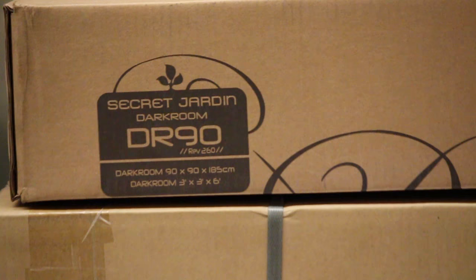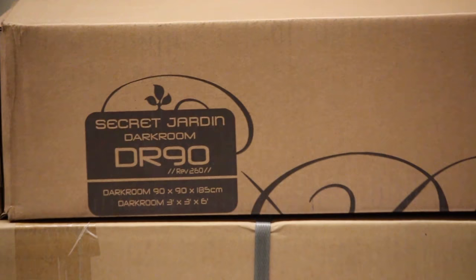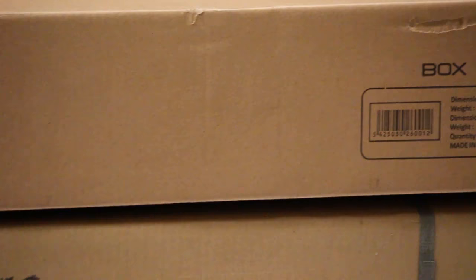They come in every shape and size. We have a couple in here just to show you how small they box out and how portable they are. I think this one is 2x4 and you can see how little room it takes up. This is a 90x90, so a little smaller. They are extremely portable.